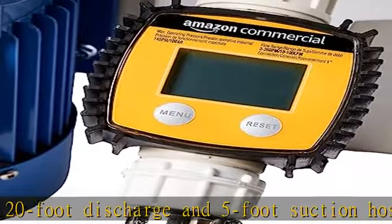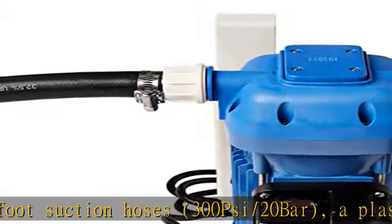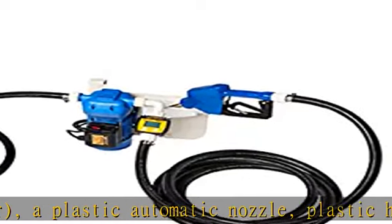Rigorously tested pump ensures high-quality performance by ISO 9001:2008 standards, certification number 16092009.